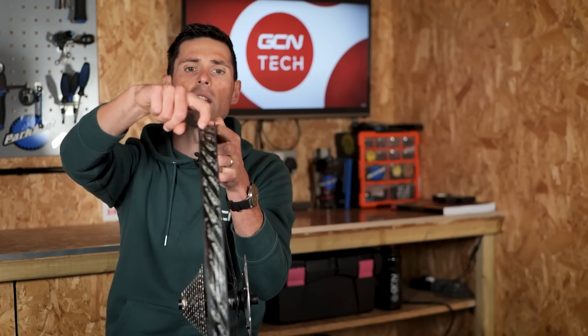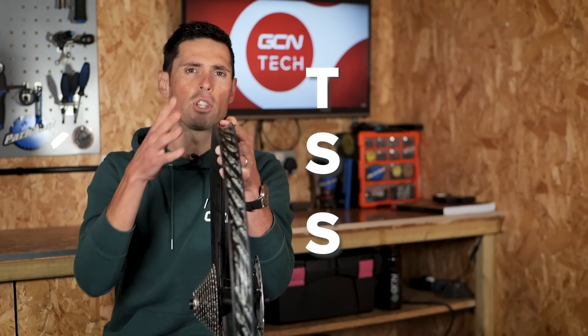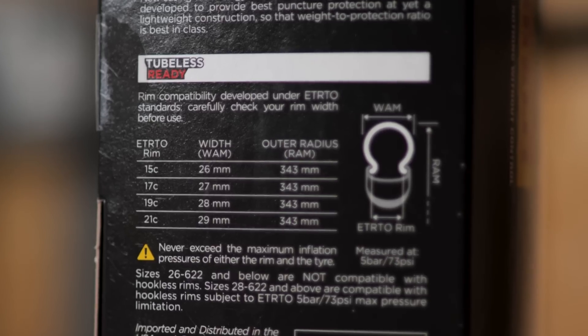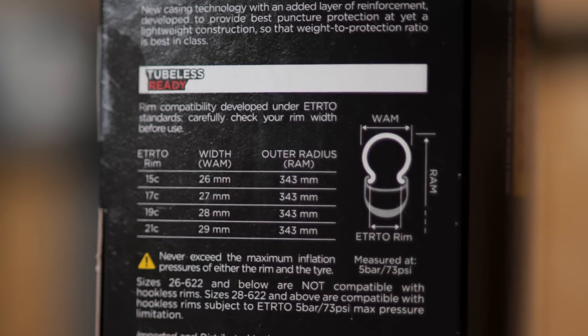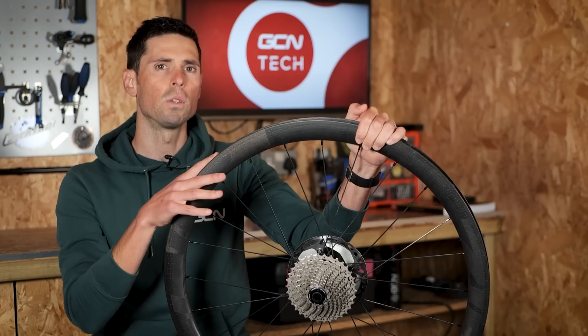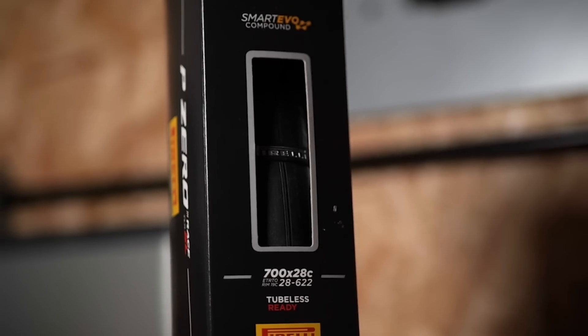We now just have a straight edge, hence the term TSS, which stands for tubeless straight sight. It's a technology which is designed around the use of tubeless tires. Whilst you don't specifically have to always have a tire set up tubeless, you do have to use tubeless-specific tires designed specifically for hookless rims.